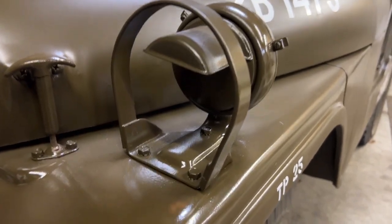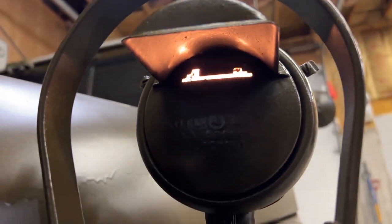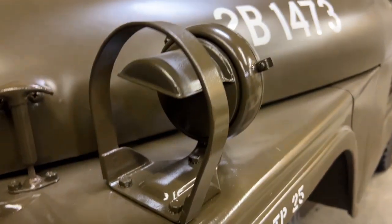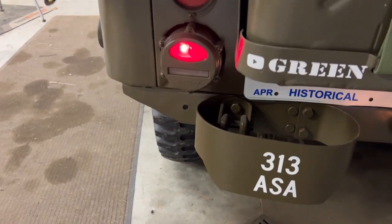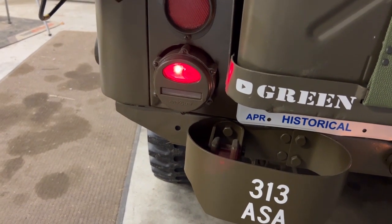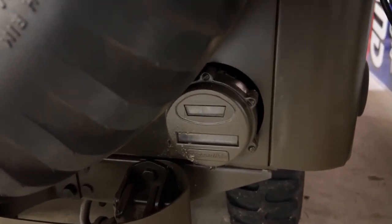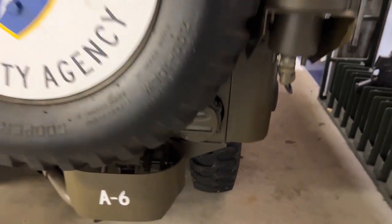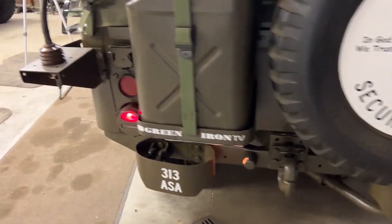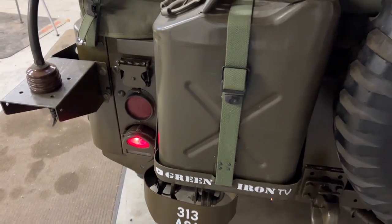On the M38A1 it's the same thing — the blackout light is tucked way up underneath. What's unique on the M38A1 is that you only have taillight and brake light on one side of the vehicle, and on the other side you have the blackout brake light and blackout marker lights. So blackout brake is on one side and regular brake and taillight are on the other — kind of unique.